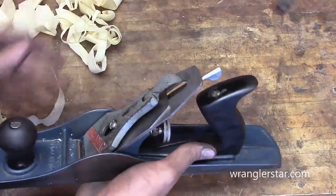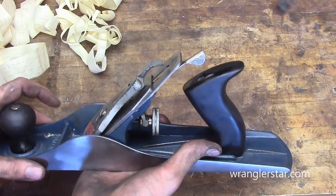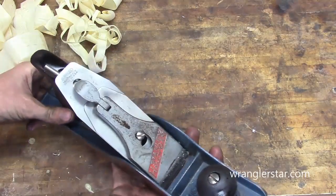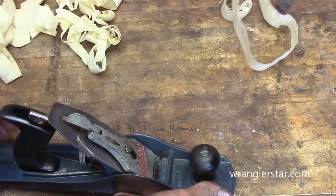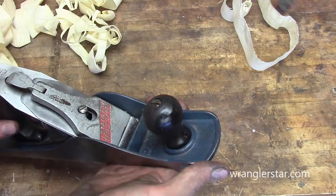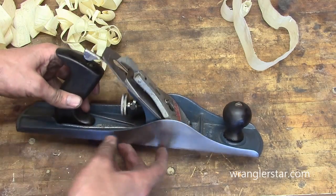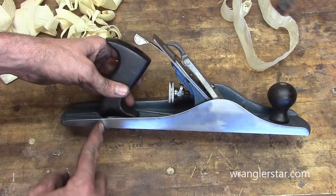One more tool for the toolbox. What a joy it is to take something that essentially wasn't working and it didn't cost anything to put it back in shape. Are there better planes? Yeah, of course there are. But is this going to suffice for what most of us need? That definitely will for what I need. I'm not building pianos. I just couldn't be happier. I'm going to be looking for a smaller one — maybe a number five. I think the number five is a little bit shorter and doesn't have quite that extra tail on there.